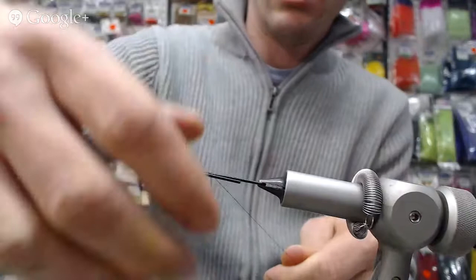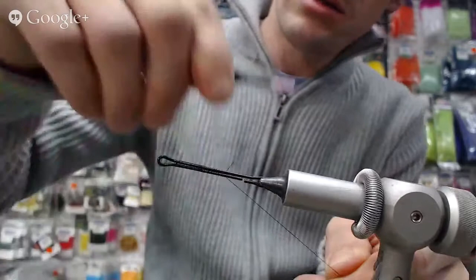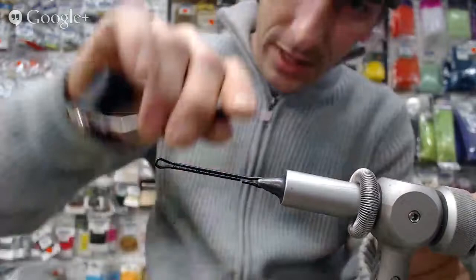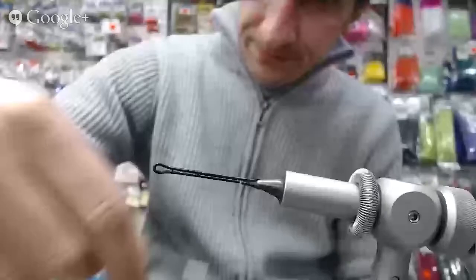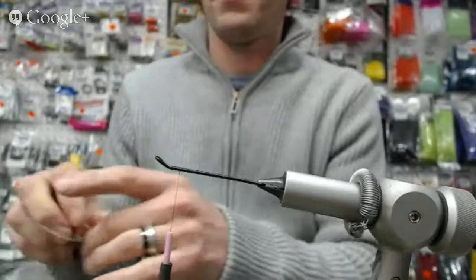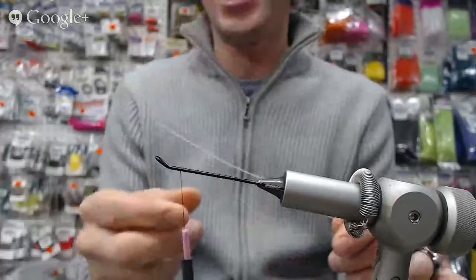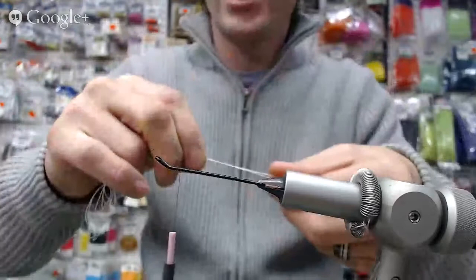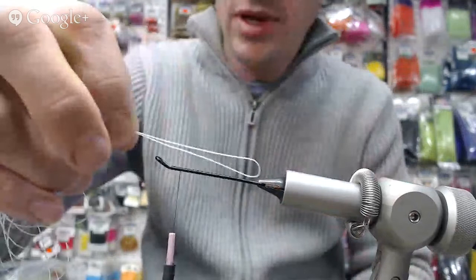When we're tying this on, we want to make sure we're keeping these parallel. It helps to turn your vise on the side so that when you're pulling it tight, it just snugs up. Get that gap there, close it up, and work it to the front. I've got my braided wax braided stinger line here. Thanks to the flow tank I've realized a lot of my trailing hooks have been way too long, so I'm shortening this up.